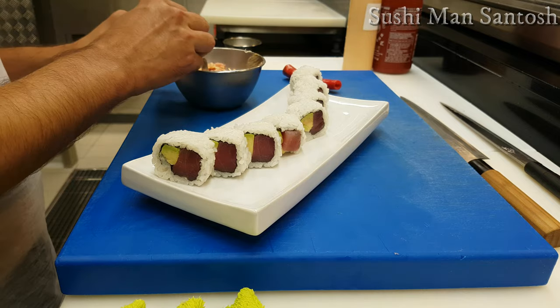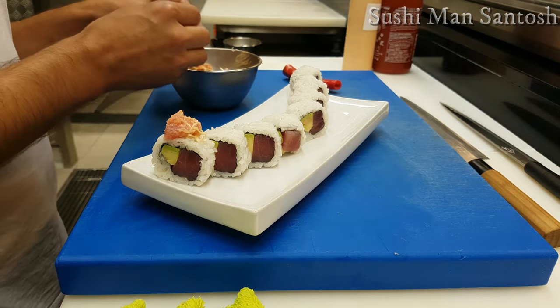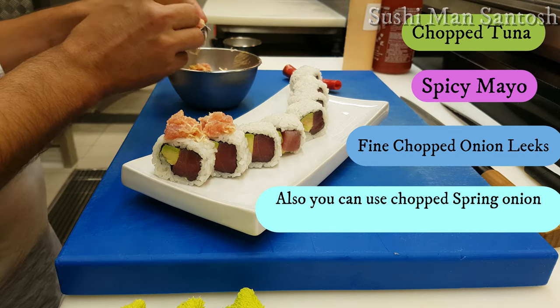Now I'm going to put this chopped spicy tuna on the top of the sushi rolls. I already mixed the mayonnaise, onion leeks, and very fine soft akami part of tuna together.